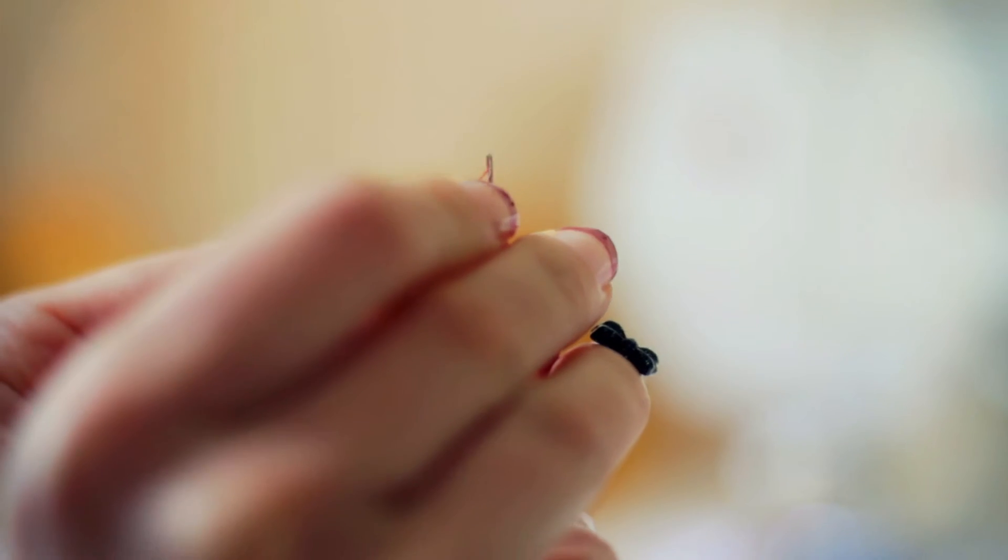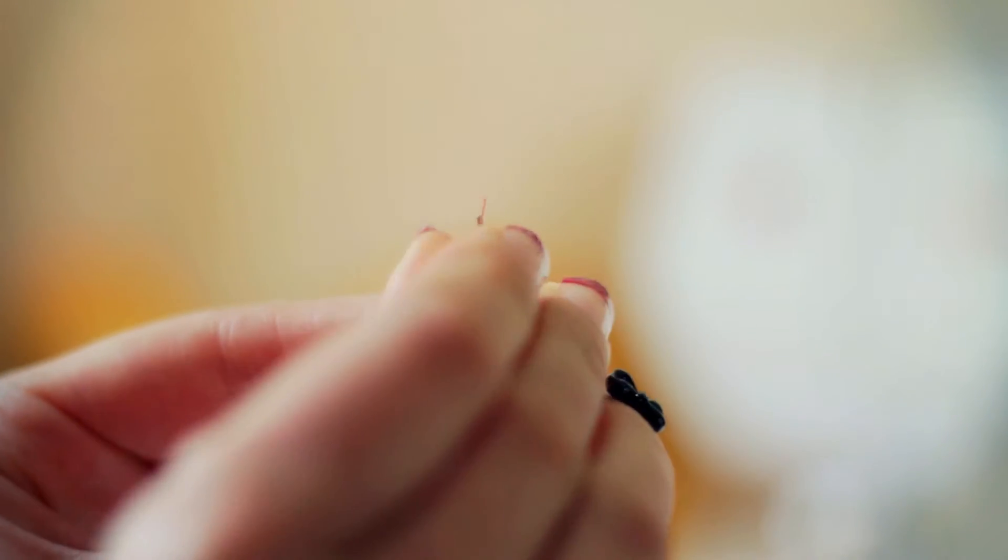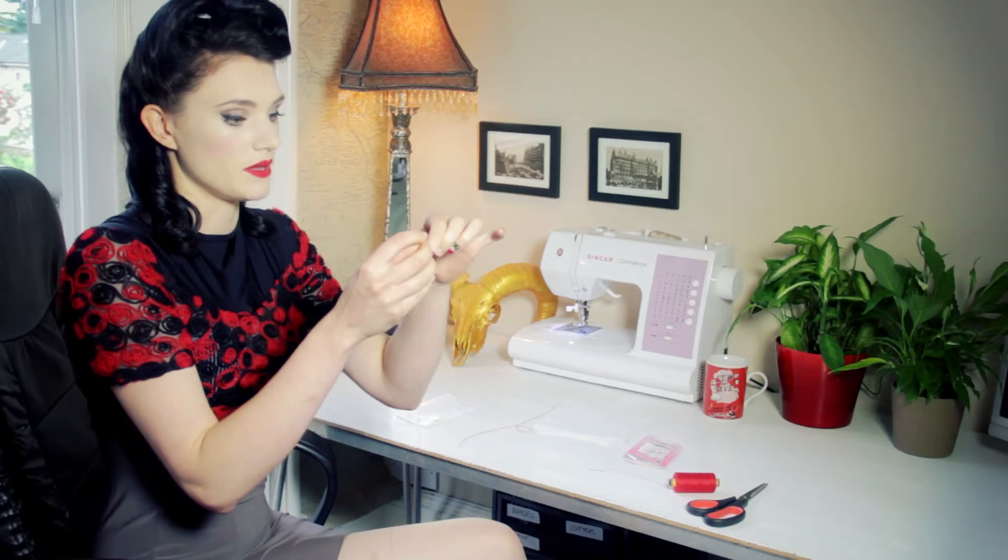Get your thread and just push it through the eye of the needle. Don't worry if you don't get it the first time — it might take a bit of practice.